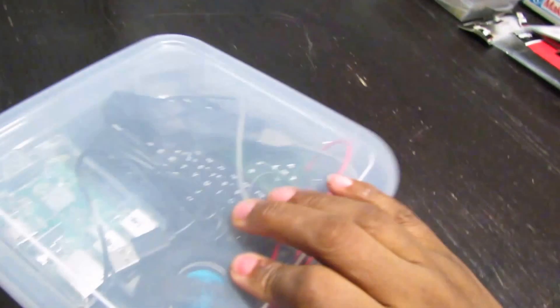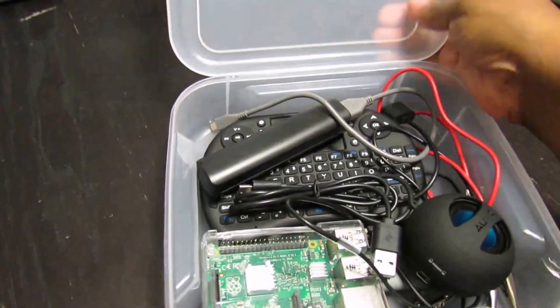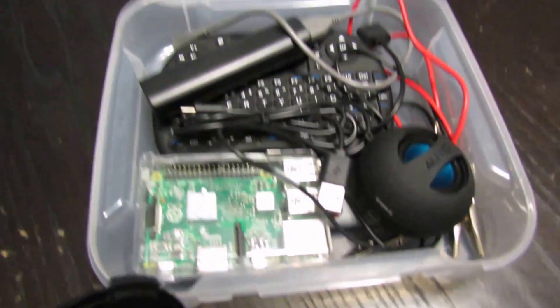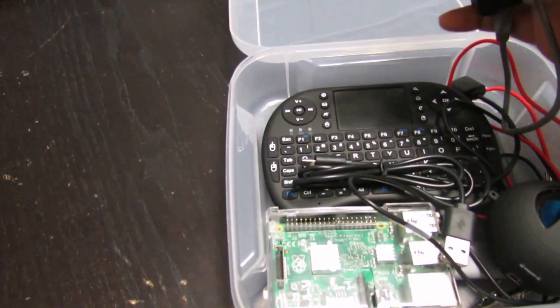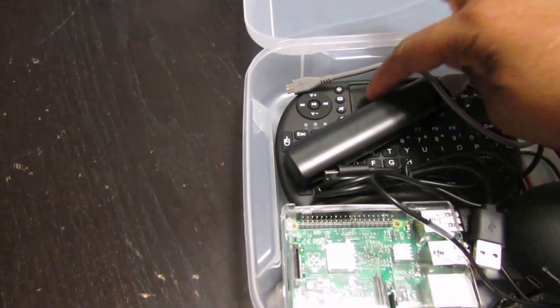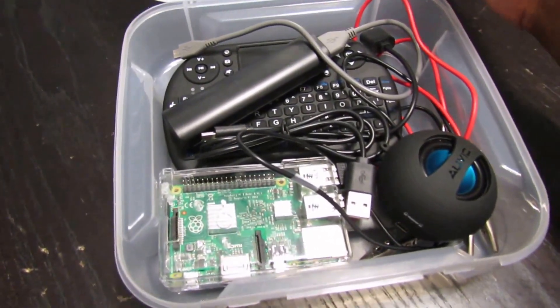Same thing is with our Raspberry Pi. In this container I have a Raspberry Pi speaker, the charger, the portable charger, and keyboard, and all the necessary cords are stored in here.